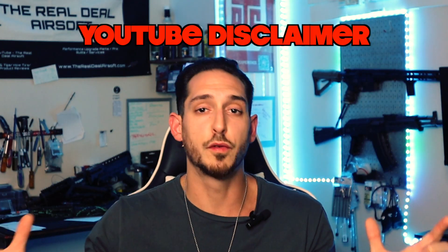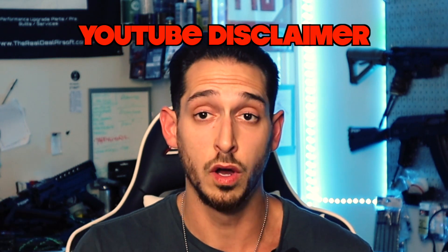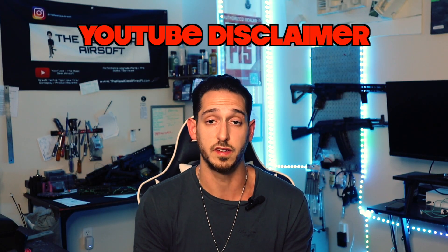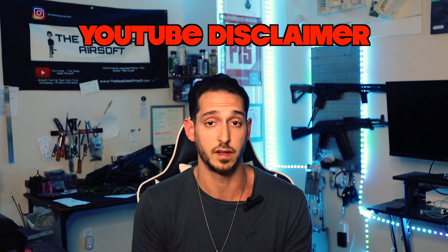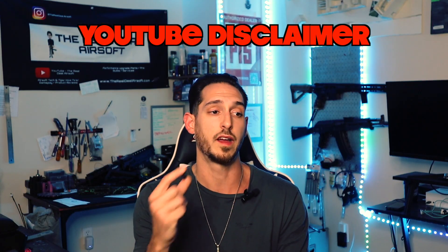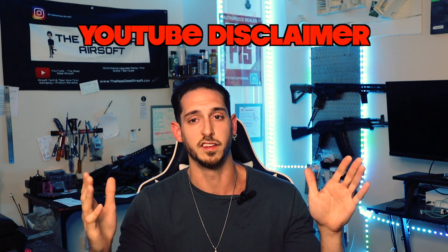Disclaimer for YouTube: everything featured in this video is airsoft and gel blaster alike. There are no firearms or regulated goods in this video. We do not promote the sale or trade of regulated goods. The Real Deal Airsoft CNC nozzle is a single O-ring design, and we did that intentionally to solve a common problem that players are experiencing everywhere.